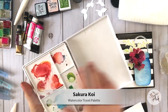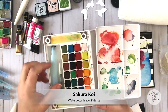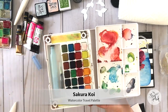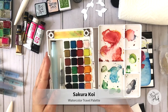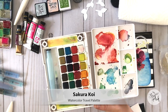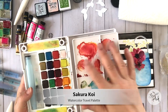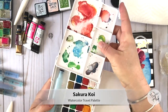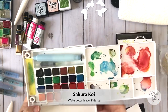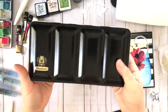Here's another great starter palette made by Sakura — it is Koi watercolors, another pan set that also comes with a water brush. I'm a huge fan of using water brushes in my paper crafting projects. This particular pan set from Koi has a lot of great colors, it's compact with an extra little travel piece for when you're on the go, the colors are really vibrant, it's very affordable, and I think it's a great starter palette.